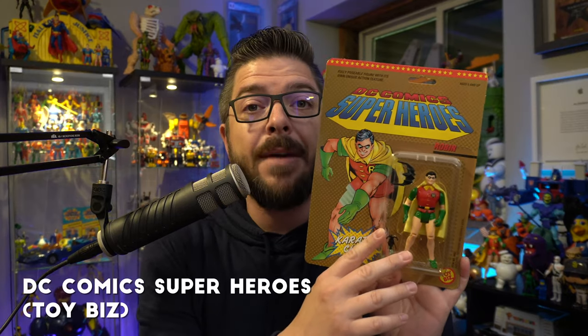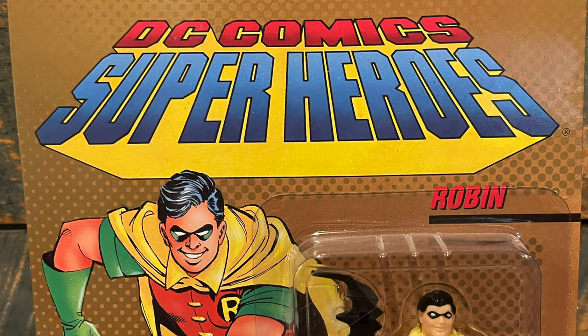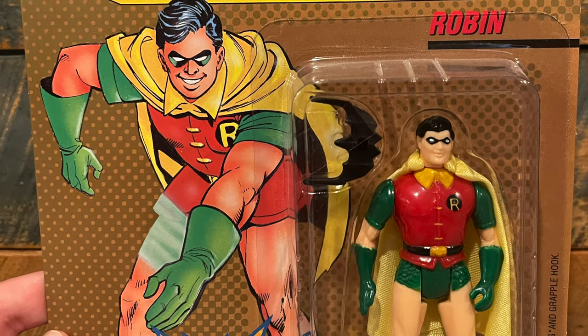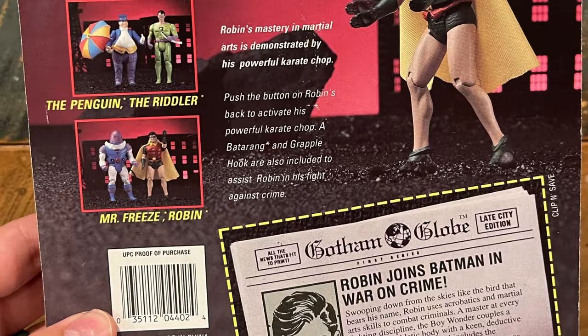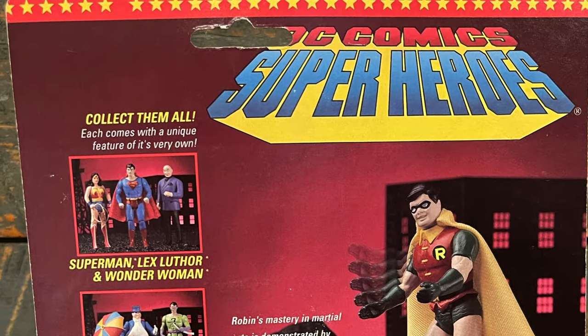Last but not least on my honorable mentions is DC Comics Super Heroes. I think there are better superhero options on this list, but it's still near and dear to my heart. After the Super Powers toy line went away, these were the first DC superheroes we got on shelves again. I love the gold, I love the artwork. The figures, eh, not so great in retrospect, but still a great mint on card toy from our childhood.